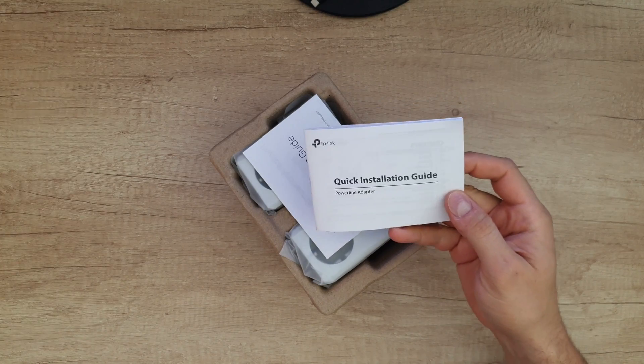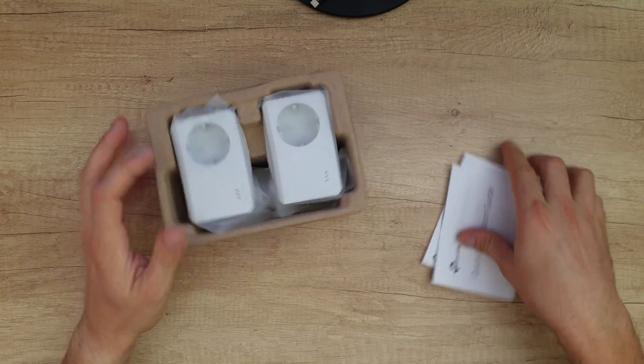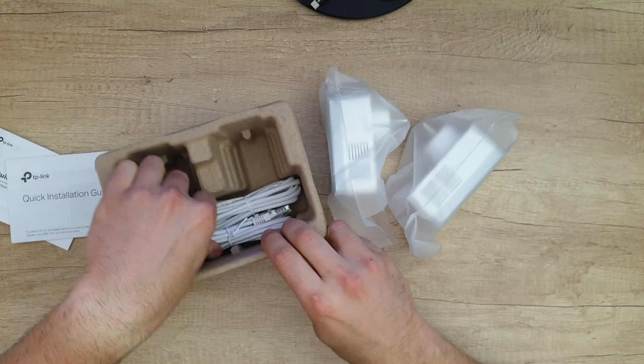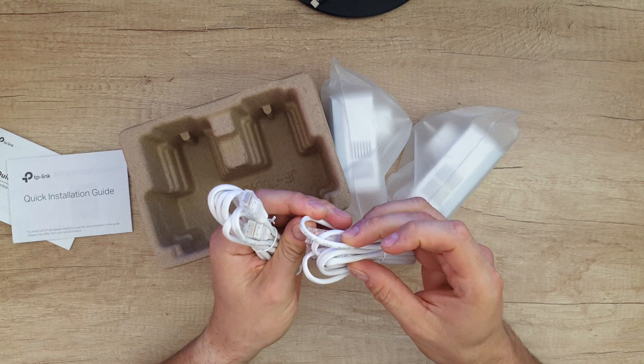We've got a quick installation guide inside. Stay with me — we're going to find out all about this product together. We are going to find out how it works. We have two of them, of course, and inside we've also got two Ethernet cables; they are Cat5.